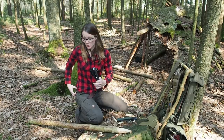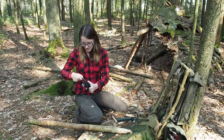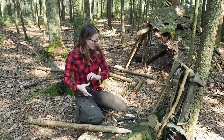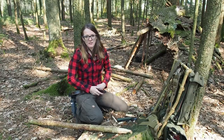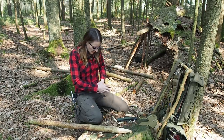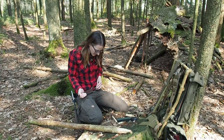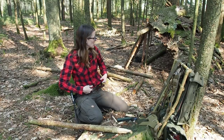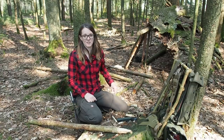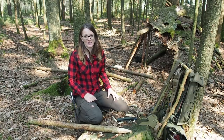So today I'm going to show you what I'm going to do. I want to continue building my shelter, my stealth camp. It doesn't look so stealthy right now because I'm still in the construction process. First I have to build the structure and then I'm going to do the camouflage, so it's going to take a while until it really looks stealthy.